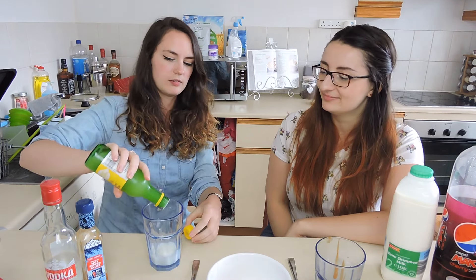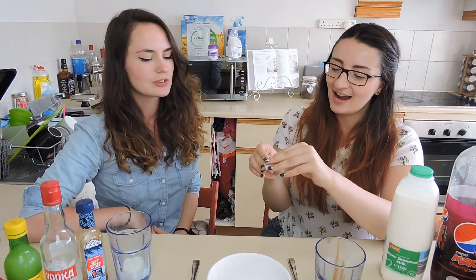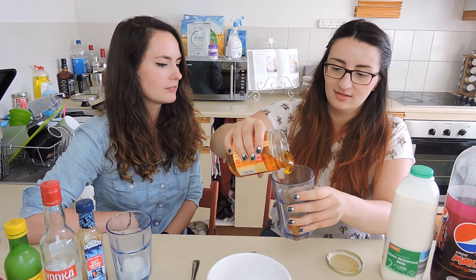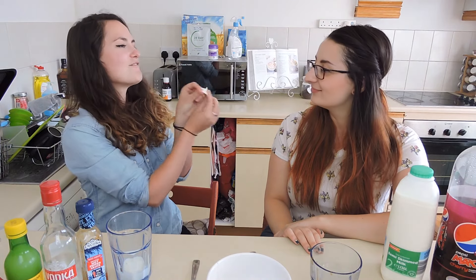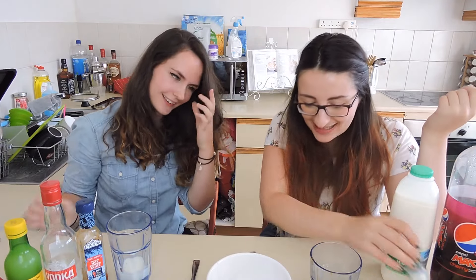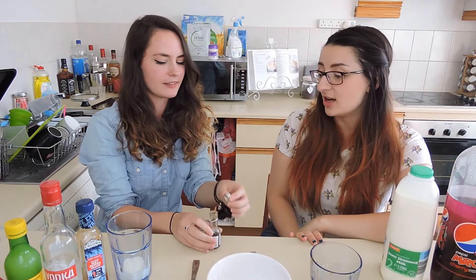Here we go. I've got honey. But that's not going to be nice. Just do it. Vanilla. This is sad. Why didn't you get the nice ones? By the way, I'm sure it's going to taste like crap. It's still going to taste like crap.